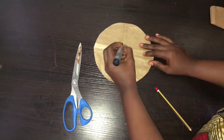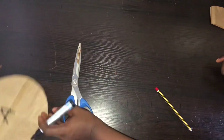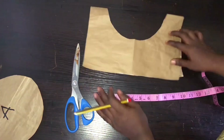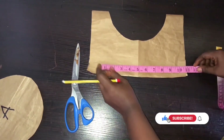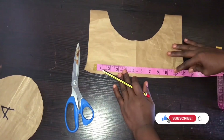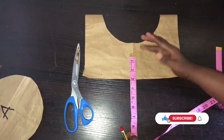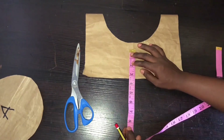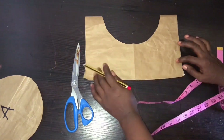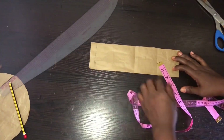This is the crown — we label this A. Now we keep this pattern paper aside. To get the body, divide your head circumference by two. My circumference is 22, so 22 divided by 2 gives me 11. Mark 11 here, then determine how wide you want the body to be. I'll be using 3 inches for the body — so 3 inches by 11. Connect the lines and cut the body out.